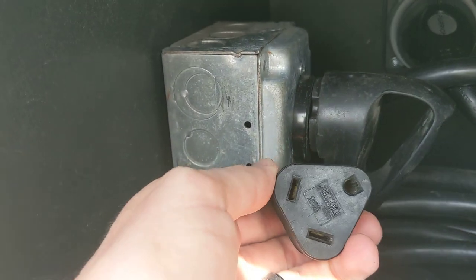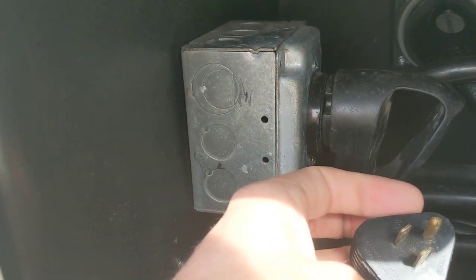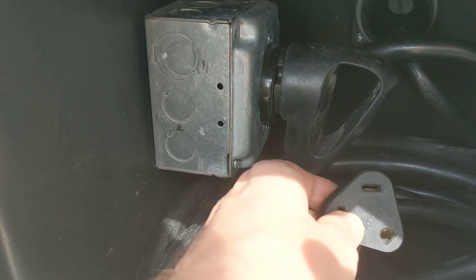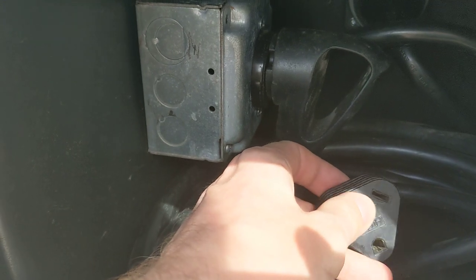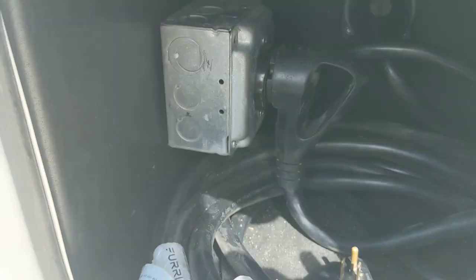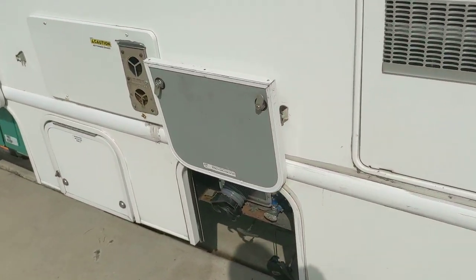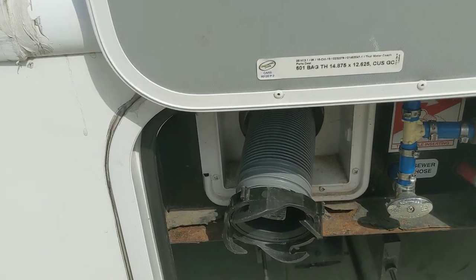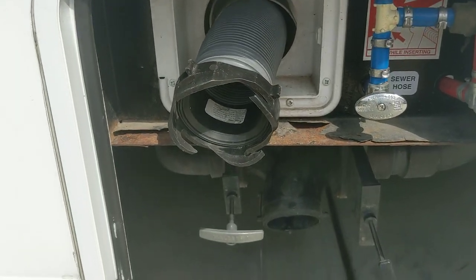You also have a 30-to-20 outlet adapter. Using this is fine if all you have is a 20-amp outlet, just be aware that you can't run the microwave and the air conditioning at the same time — and you probably can't run the air conditioning at all on a 20-amp circuit.